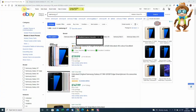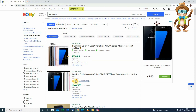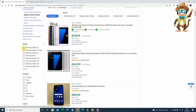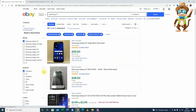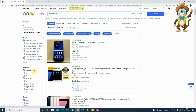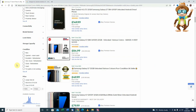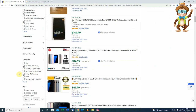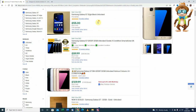So anyway, this is what I found. Here's the Samsung S7, it's not an edge, it's absolutely unlocked. The colour is gold, it's been used, it's not been refurbed, so we'll just leave it at that and see what we come up with.